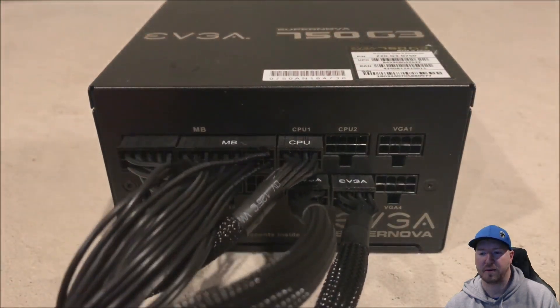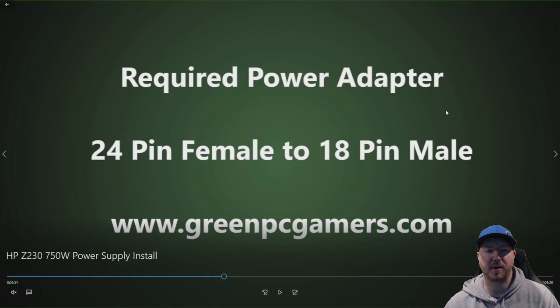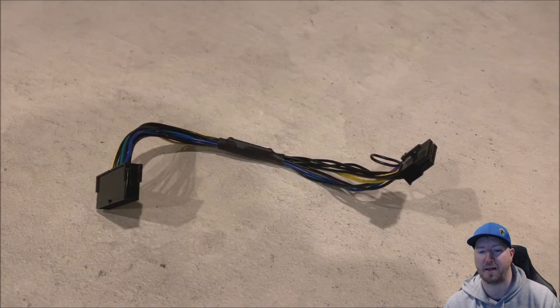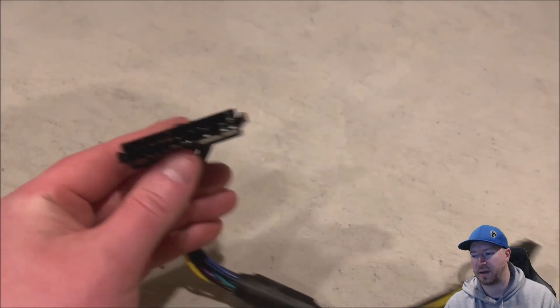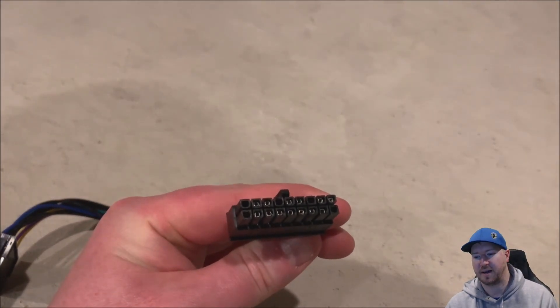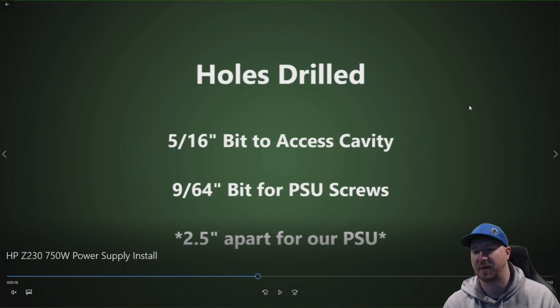You can pick the connections that you need and go ahead and plug those in. This is very important: you will need a 24 pin female to 18 pin male power adapter cable to actually plug this ATX power supply into your Z230 motherboard. We'll show you a closer look at that power cable — you will need this because ATX power supplies will not have an 18 pin male connector. We posted a link for this cable on GreenPCGamers.com where you can go out and order one. None of the ATX power supplies will come with this — if somebody finds one that does, comment below and let us know.